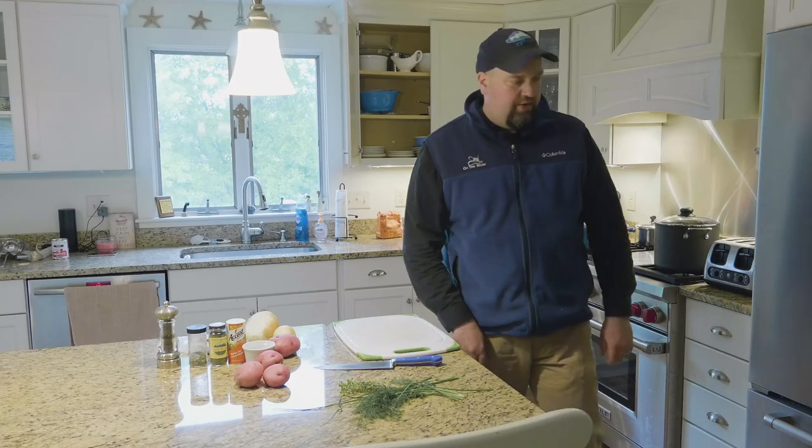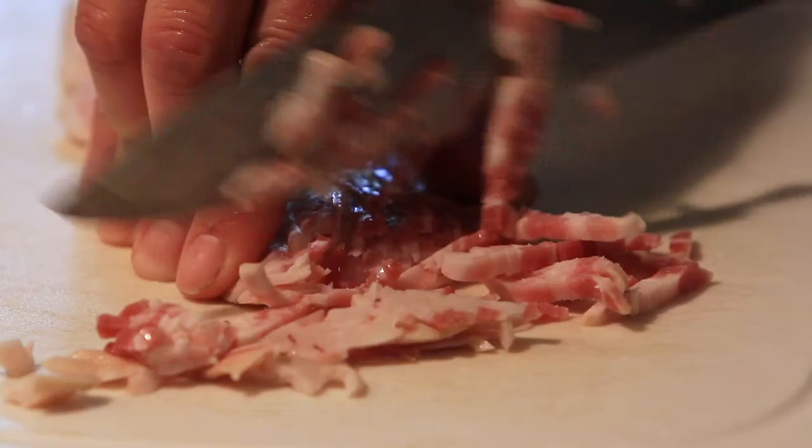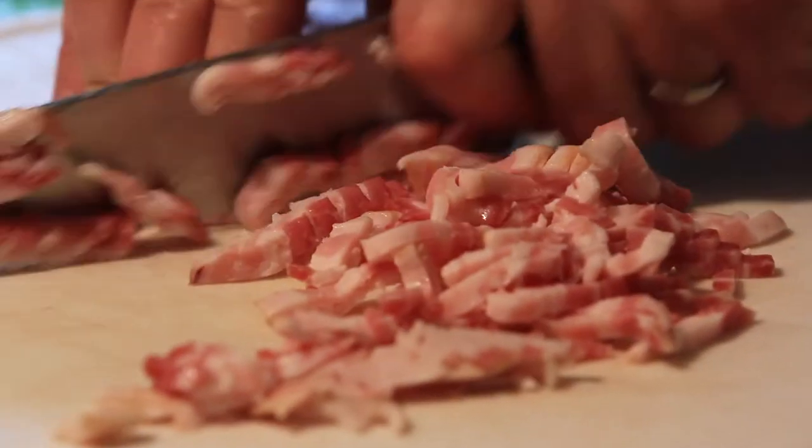Next step is we're gonna dice up some bacon. One thing that makes this a lot easier is if you put your bacon in the freezer for about 20 minutes — it makes it much easier to chop up.